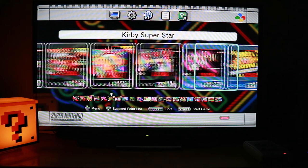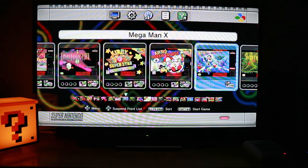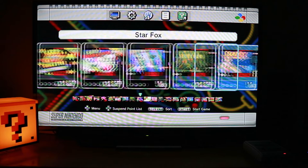Kirby's Dream Course. Mega Man X. Secret of Mana — which I want to play really bad, because one of my best friends growing up used to rave about these games, so I want to try this out. Star Fox 1 and then Star Fox 2 — you need to, I think, complete the first chapter of Star Fox 1 before you can unlock Star Fox 2 and play the whole thing.